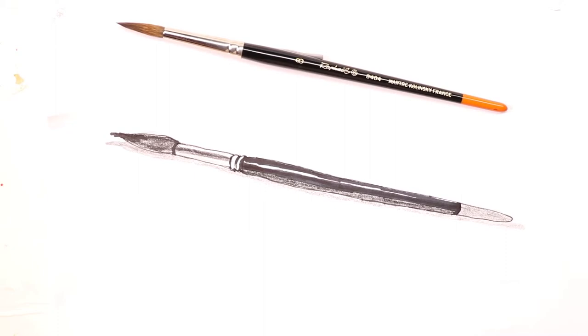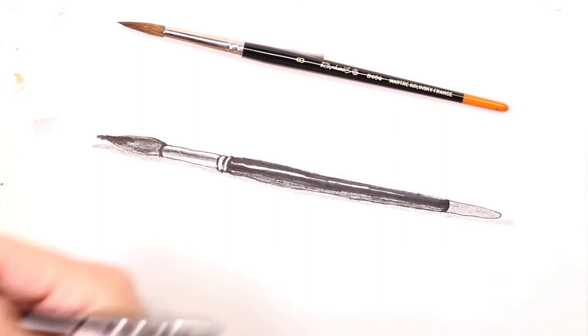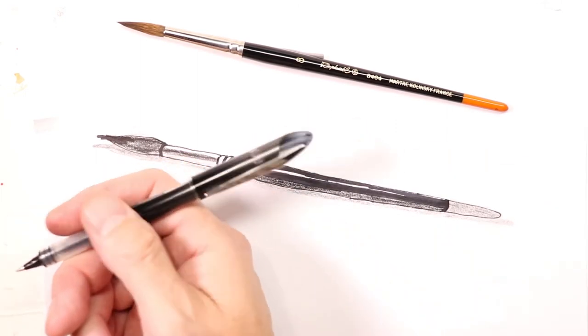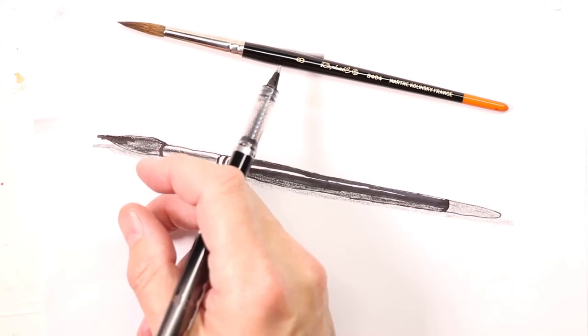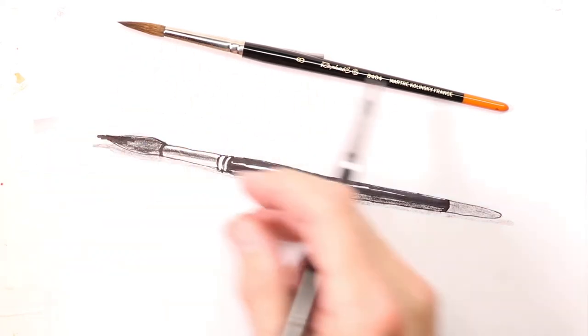Hey everyone, Chris here. Thanks for coming by — I'm really happy you came by to do some contour drawing today. We're just going to do a simple drawing of a paintbrush. This is a Raphael watercolor brush, and I use this brush all the time on my YouTube channel, so you'll see me paint with this brush all the time.